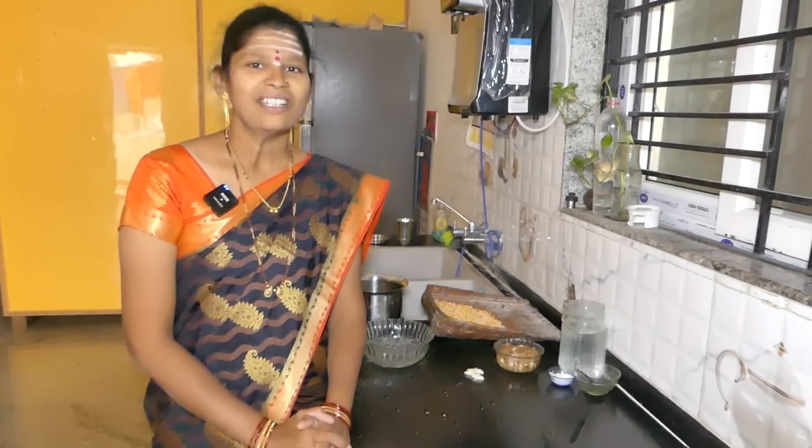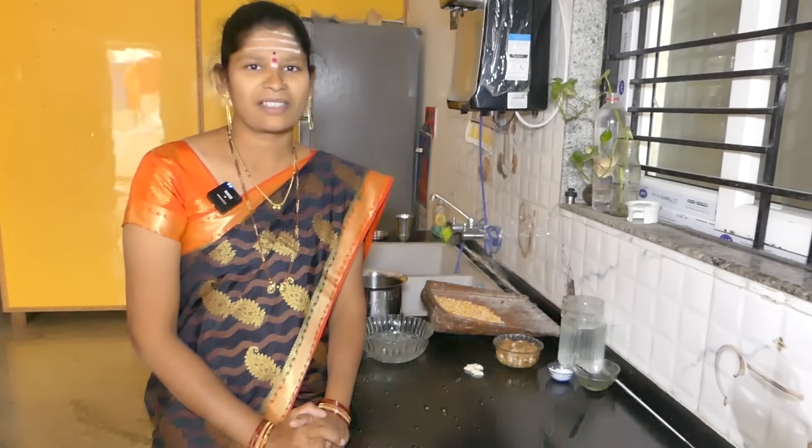Hello everyone! I am going to put the gold in all the special parts to be made.